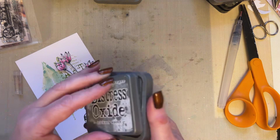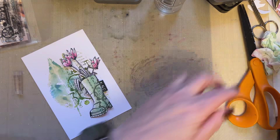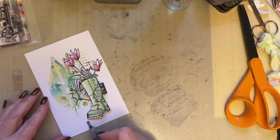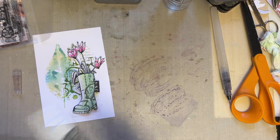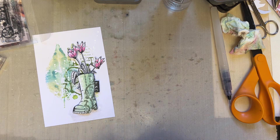I'm then going to use Hickory Smoke Distress Oxide ink — just going to wipe my brush. Just so because you're taking that 15 minutes, you still want to make sure that you've got a good quality project. What I'm going to do is just add a little bit of shading just under my Wellington boot, just so it's got that shading just under there. You're then going to take your Posca paint pen and just add some splatters to your background, and that is your snippet today done.